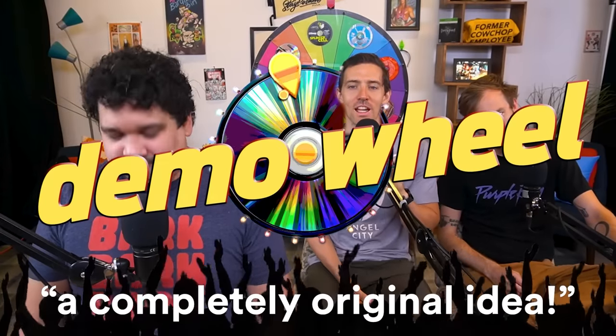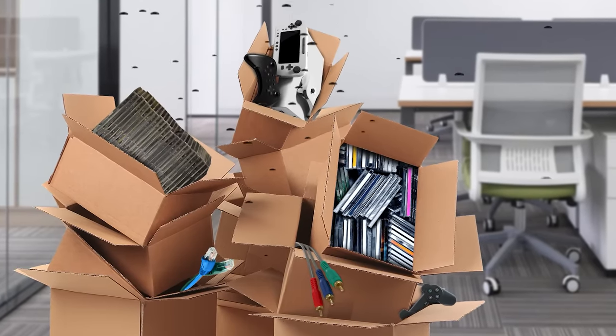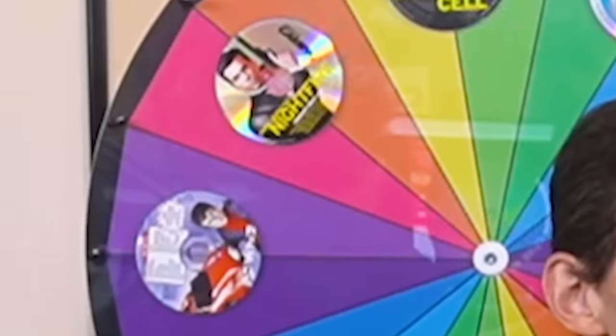Petra, can you spin it? The wheel? Can you spin the wheel? Like a Hitchcock's wheel. Oh my god, it's terrifying. Welcome, everybody, to the show they love to hate, and they hate to love. It's Demo Wheel, a completely original idea, where we take the huge archive of demo discs and old cereal box games, and we put them together on a wheel because we can't decide which ones to play. You spin that wheel, we play whatever comes up there.